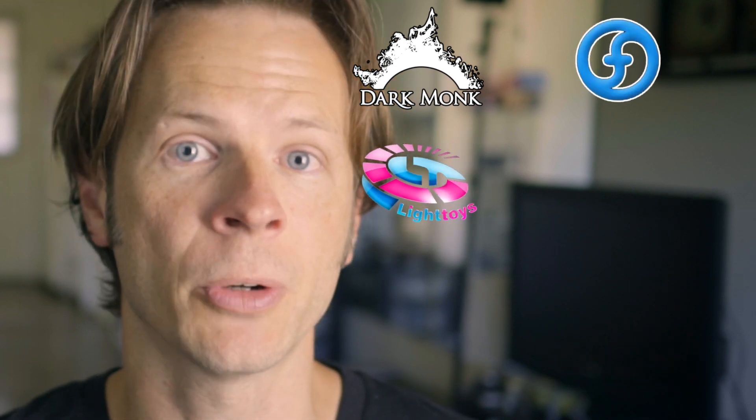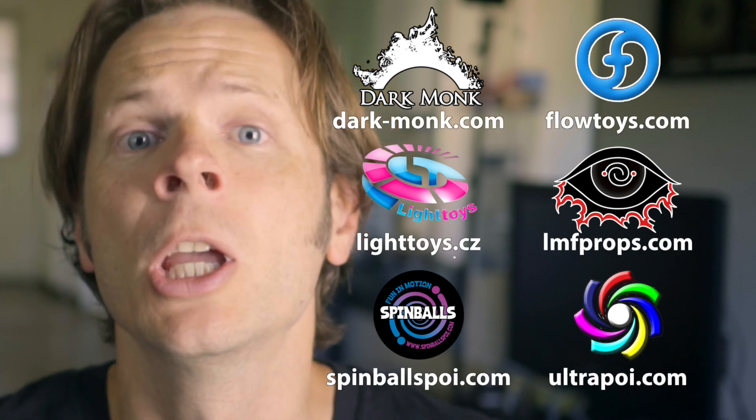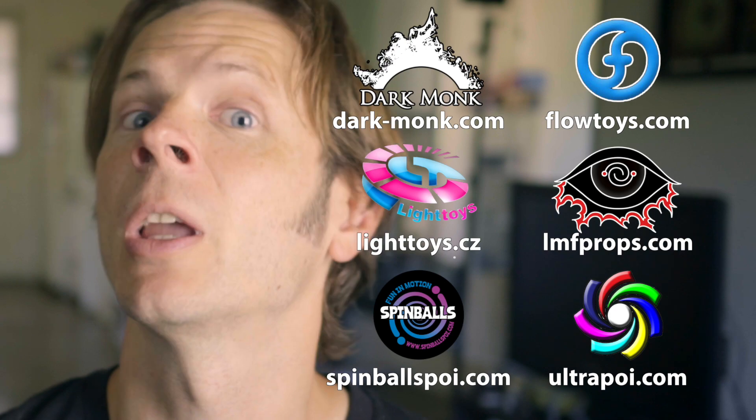Before we dive in, I just want to give a shout out to the friends of the channel. Big thanks to Dark Monk, Flow Toys, Pyroterra Light Toys, LMF Props, Spinballs, and Ultra Poi for helping to make the videos on this channel possible. You can learn more about all these awesome companies by checking out the links down in the description of this video.